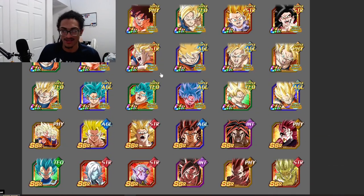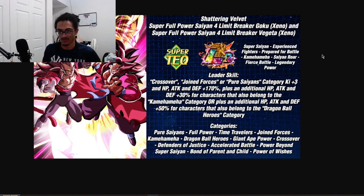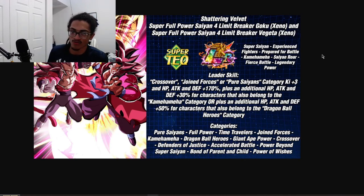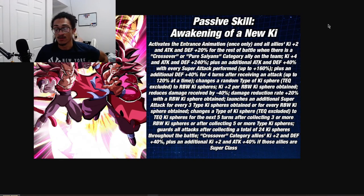Their categories are: Pure Saiyans, Full Power, Time Travelers, Joint Forces, Kamehameha, Dragon Ball Heroes, Giant Eight Power, Crossover, Defenders of Justice, Accelerated Battle Power, Beyond Super Saiyan, Bond of Parent and Child, and Power of Wishes.